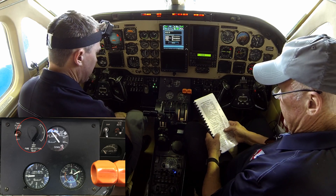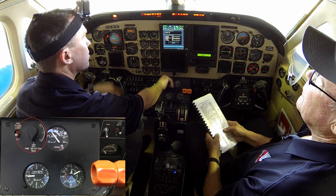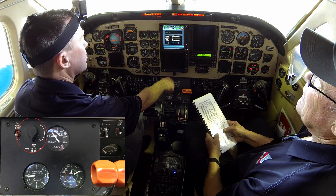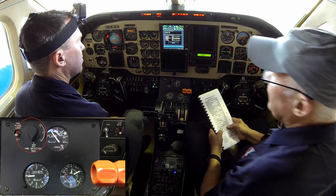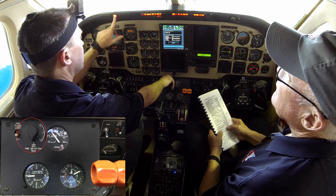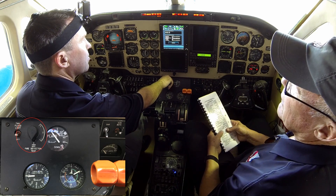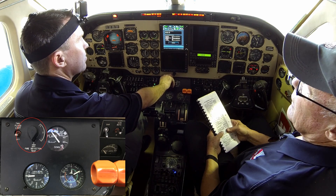Fire detectors — we have our test switch here, looking for fire lights in all three positions. We're checking left and right. Did we get a light on the right side of number one? It did not illuminate. That's why you run these checks occasionally. That'll have to be looked into — there's likely no continuity to detector number one on the right side.